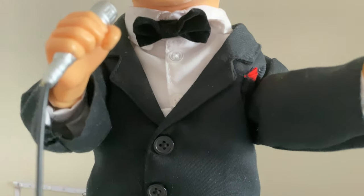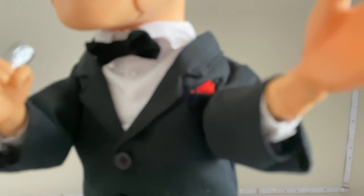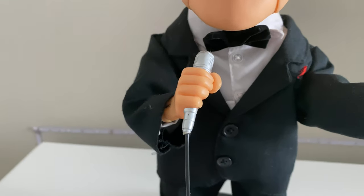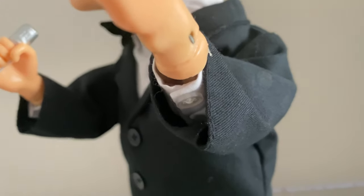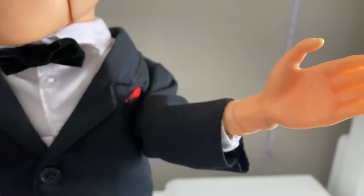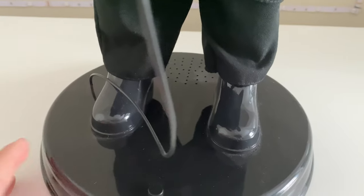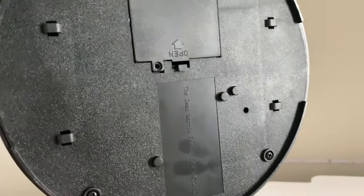This all looks nice. Not the bow tie there, and I think that's a red napkin. There's a microphone that looks good. He's got all his buttons — yeah, there's a button there too. There's actually a staple right there you can see. I don't know if this is supposed to be over this — it probably is — but that doesn't really bother me too much.